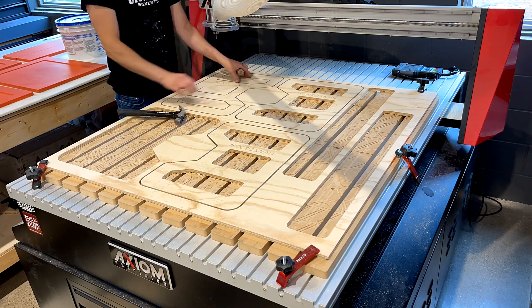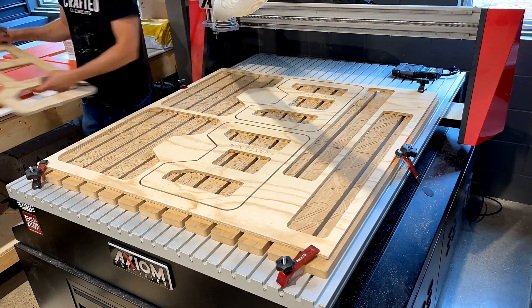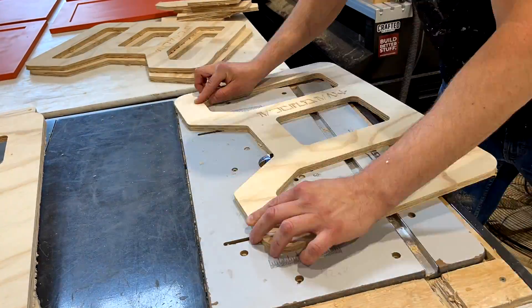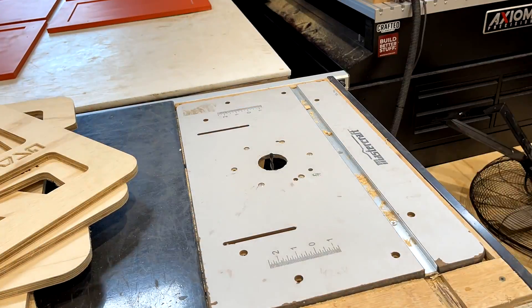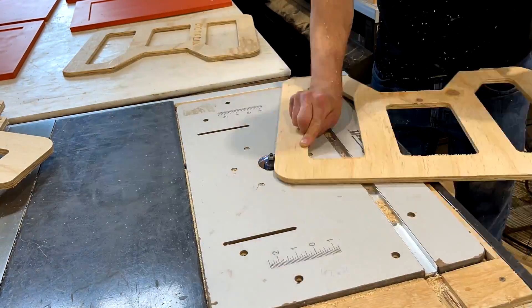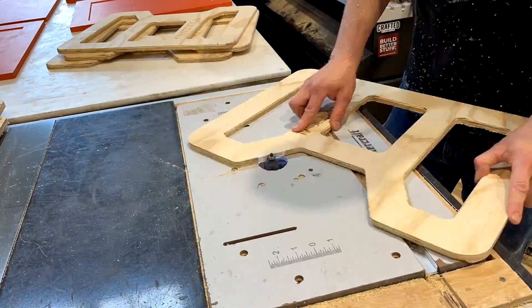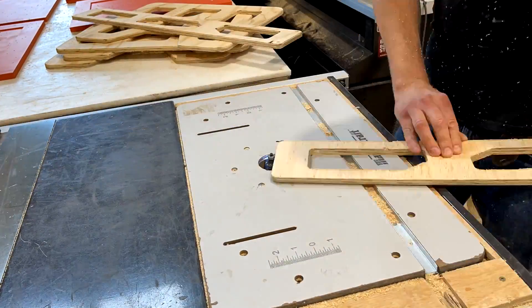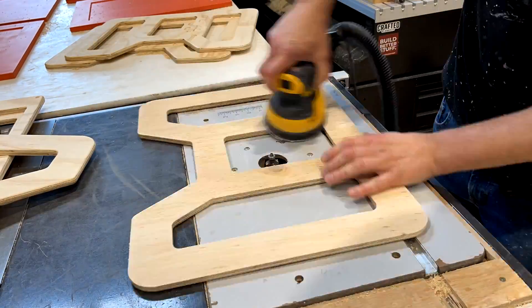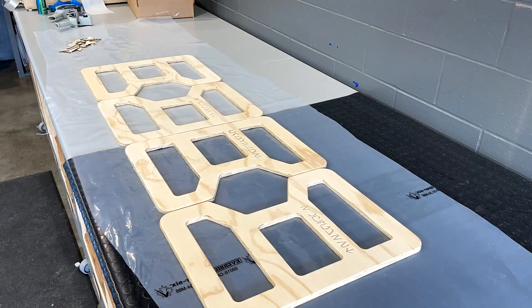To get rid of the rest of those tabs, I take the panels to my flush trim router bit on my router table and go over the entire piece to take care of any edge. Then I switch to a round-over bit to round the front face of each trim panel, making it a little more round and less squared off, followed by a quick sand before painting.